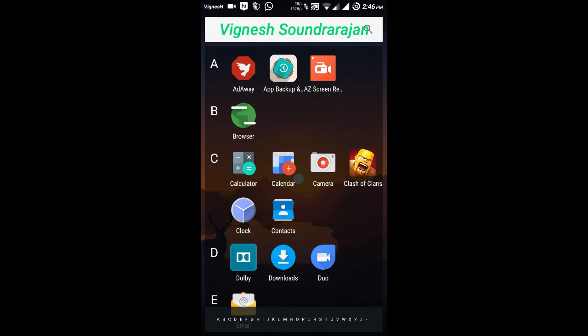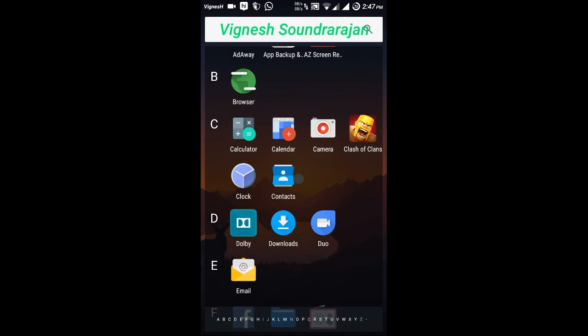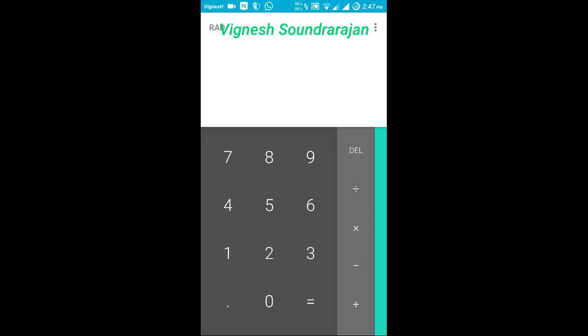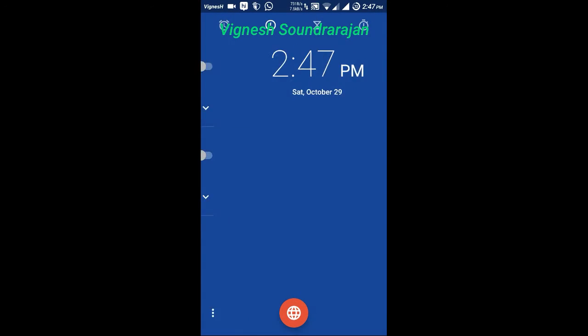And here is the ad-away — I have applied ad-away. And here is the calculator for this ROM. And here is the clock. I like this clock very much because I need the alarm.